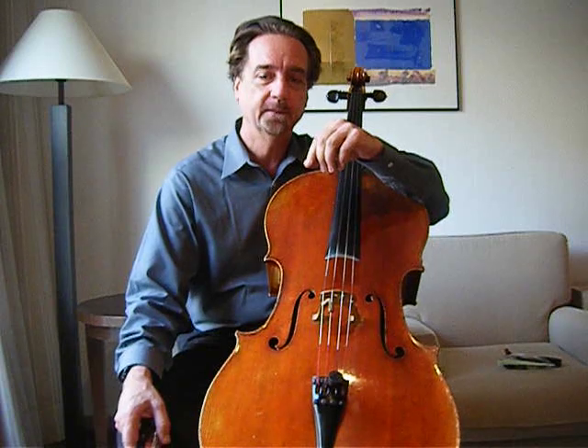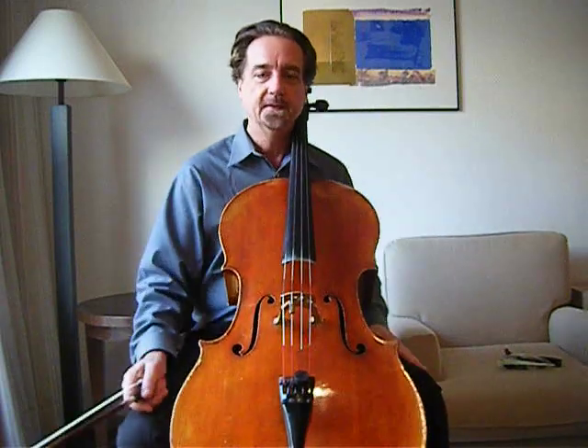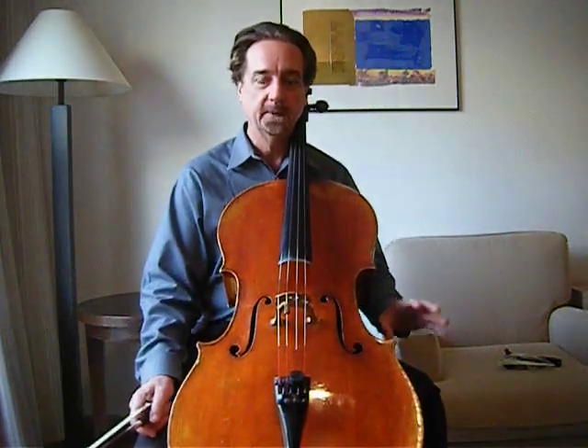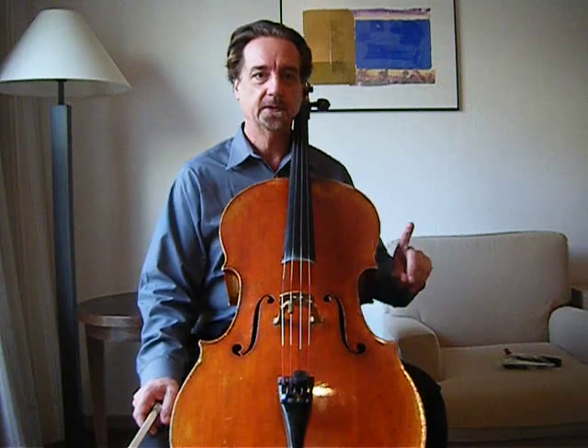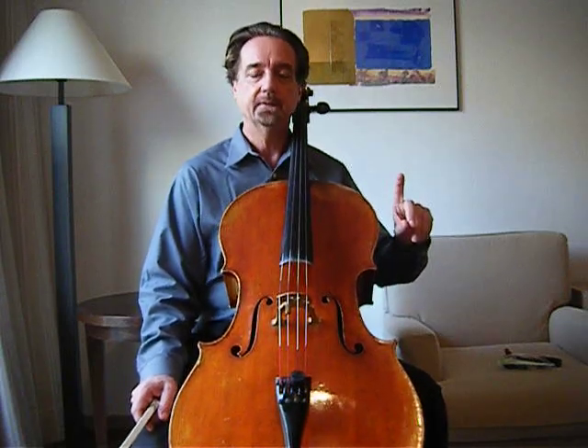One of the most important things I've found, because the cello is a big instrument, is to make sure that no matter what chair I'm in, what position I may happen to be in — which varies from chair to chair and concert to concert — is to make sure that I can reach everything very well.